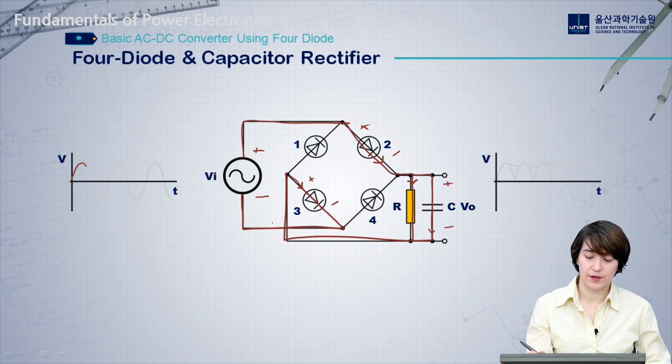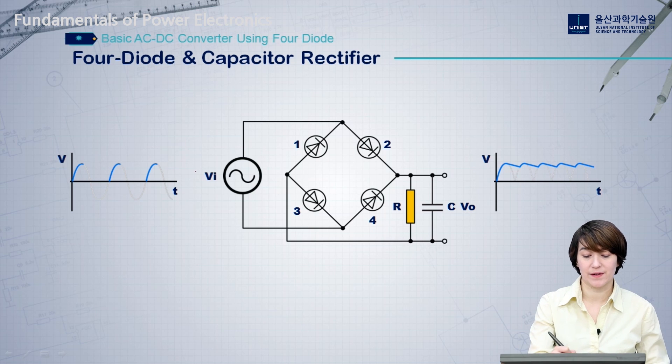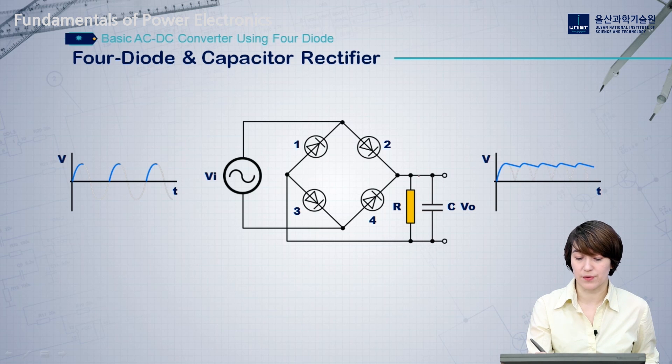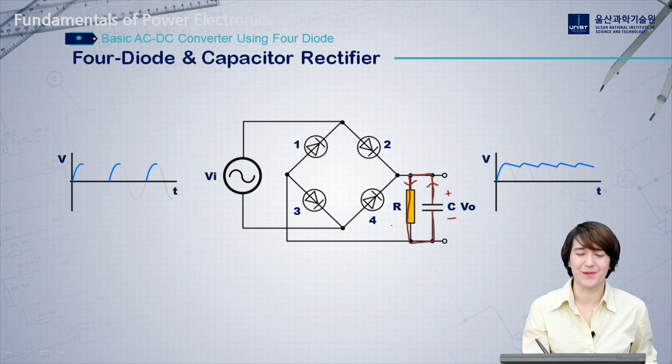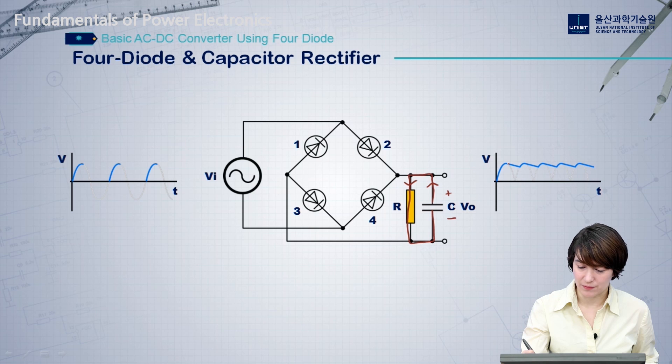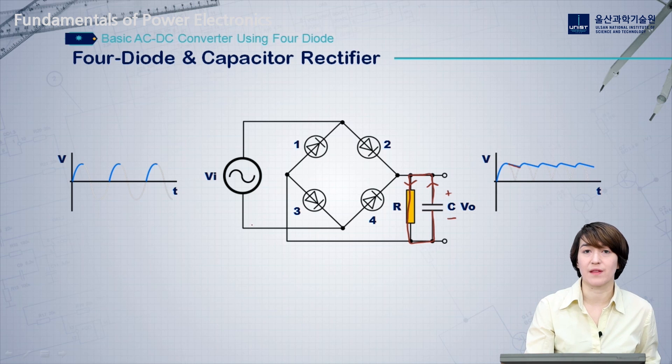Because of the capacitor, there's a slight change once the input voltage becomes lower than the capacitor voltage. Once that happens, there will be no current through the diodes, and all the power through the resistor will come from the capacitor. In the previous stage we charged up the capacitor, and in this stage that stored energy provides power to the load. On the output waveform, you can see this region where the voltage is relatively flat and starts to decrease slowly — that's the region where the capacitor is providing power to the resistor rather than power flowing through the diodes.